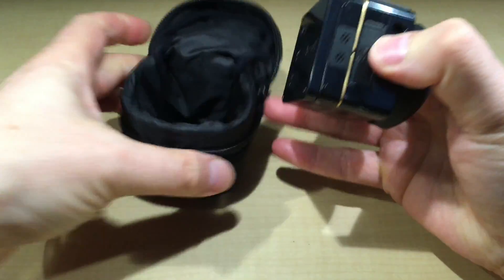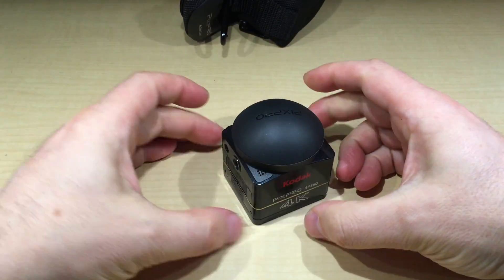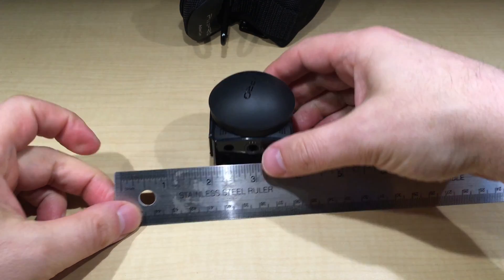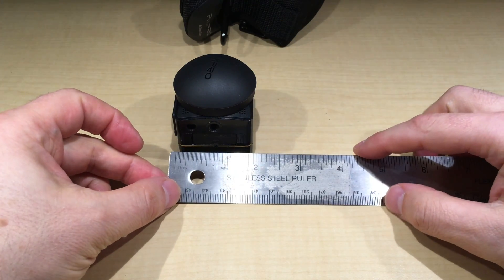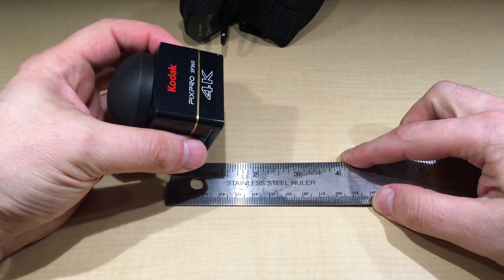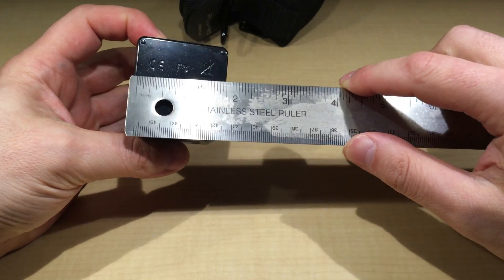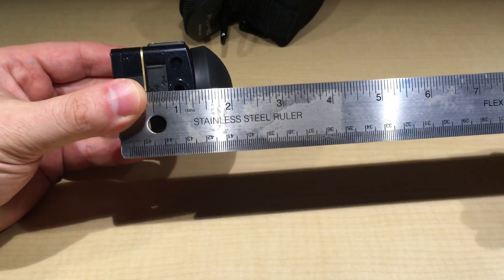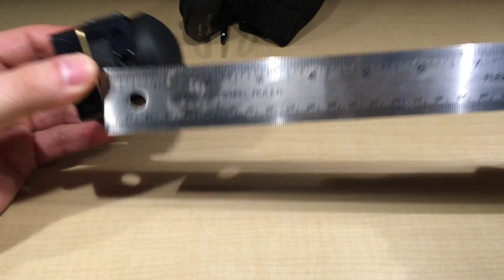It's very small. Let me show you how little it is. If you put it on a ruler, this thing is literally smaller than two inches wide — since it's a square. Yeah, smaller than two inches, and the height is right about two inches as well.